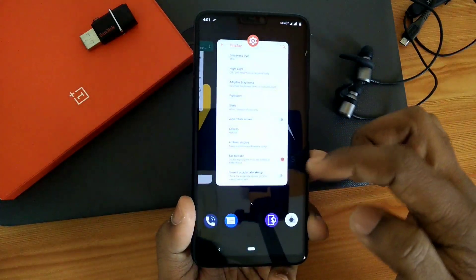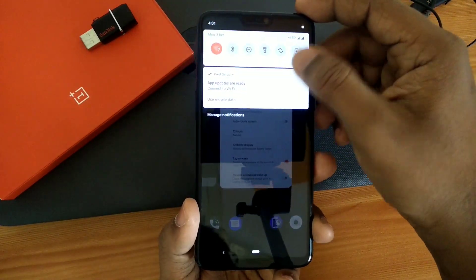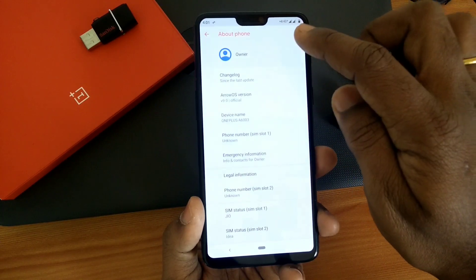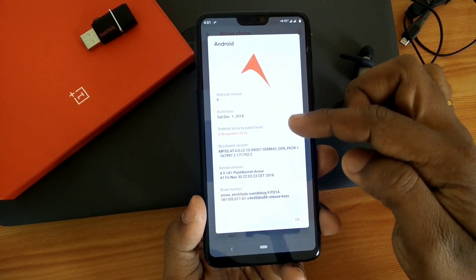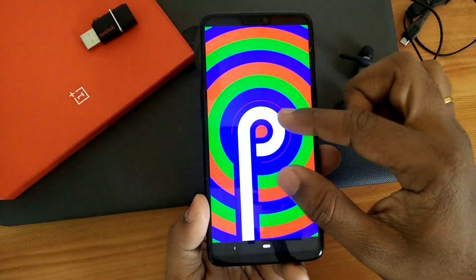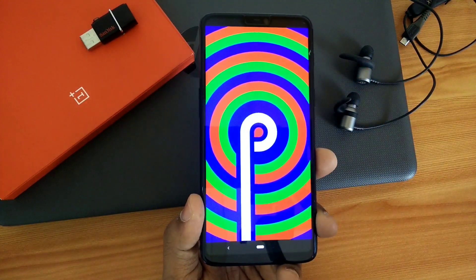This ROM comes with the Quick Step launcher. When you go into Settings and About Phone, you will see that this ROM is based on Android 9.0, the Pi ROM. The security patch for this ROM is the latest one — December 1st, 2018. This is the official ROM through ArrowsOS, so you'll get regular updates from the developers.